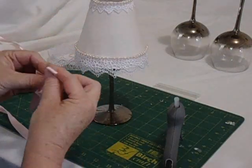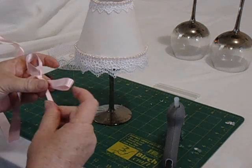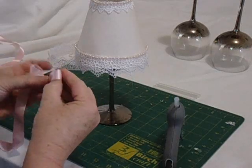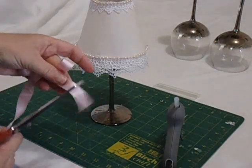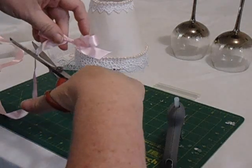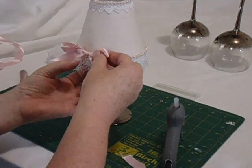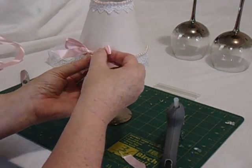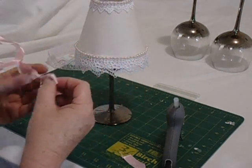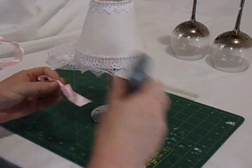Now we're going to do a ribbon. You don't have to do the bow at the bottom if you like the way it looks without it. I just like a little bit of embellishing — you could do cameos or whatever you prefer. I tie my ribbons while still attached to the long length, always doing my bows and then cutting off what I need at the end. I'm just positioning it on the opposite side of where the seam is.